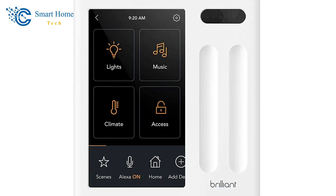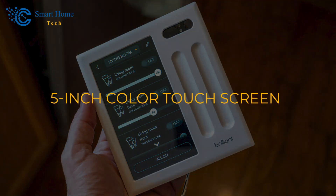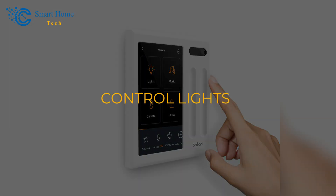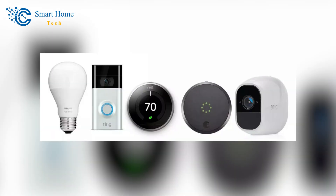The Brilliant Control is a unique wall switch that connects to and controls smart gadgets in your home through Wi-Fi. It has a 5-inch color touchscreen with easy-to-use button controls that let you do things like play music, control lights, set the temperature on your thermostat, and see who is at your door. It works with many major Smart Home platforms like Ecobee, Nest, Philips Hue, Ring, and Sonos.